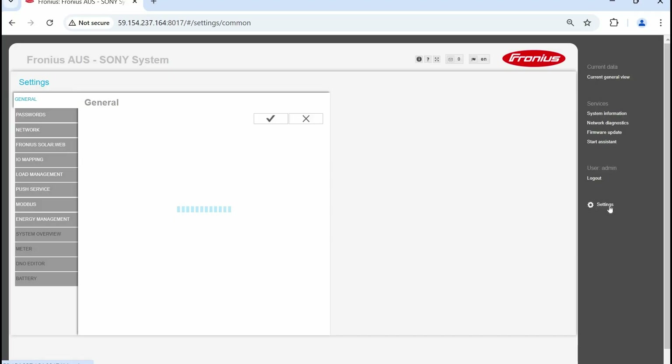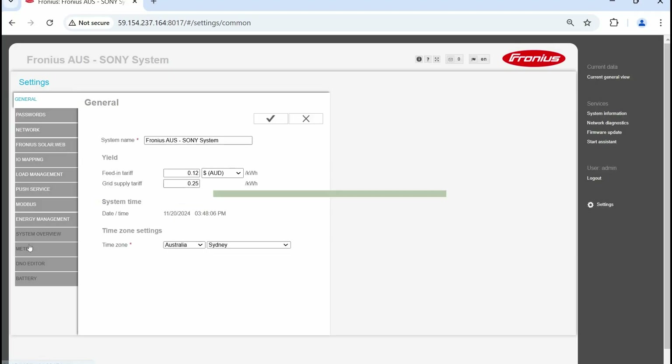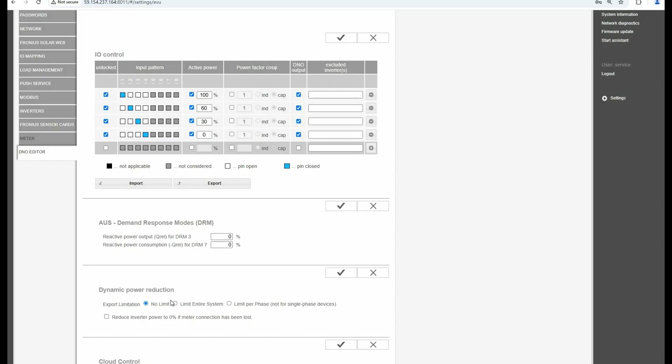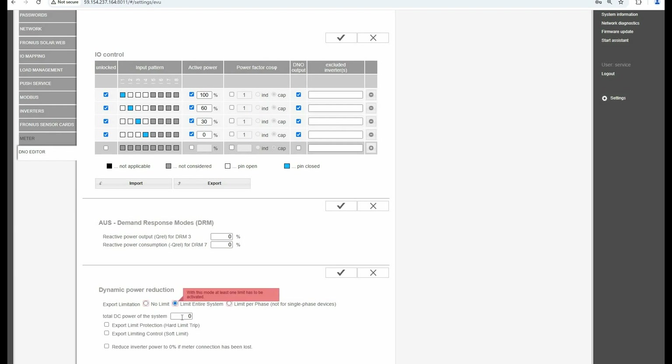The second step: we need to set that local export limit or default control value. To enter the value, navigate to Settings on the right-hand side, then DNL Editor, log in, and then navigate to Dynamic Power Reduction. Select Limit Entire System. Enter the total DC power of the system. Activate Export Limiting Control Soft Limit and enter the relevant default control value under Maximum Grid Feed-in Power. Make sure it is entered as watts and not as a percentage. Press the tick button to save the settings.